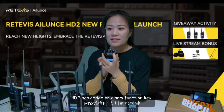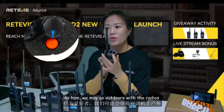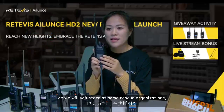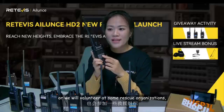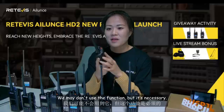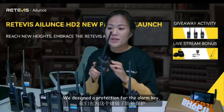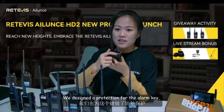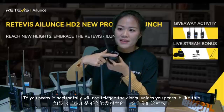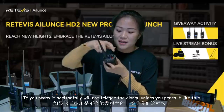HD2 also added an emergency alarm key. As hams, we may go outdoors with radios or volunteer at rescue organizations. If the radio has an alarm function, it's better — we may not use it often, but it's necessary. We designed a protection for the alarm key: if you press it horizontally it will not trigger the alarm, unless you press it in the designated way.